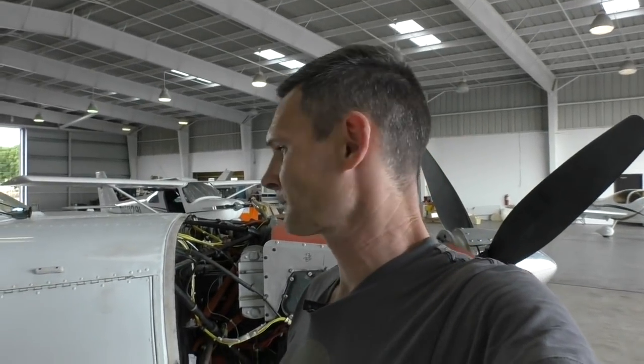Hallelujah. Holy moly. We are here. Four months, probably 100 to 120 of my work hours — a normal A&P probably would have been like 80 hours. But we got it done.